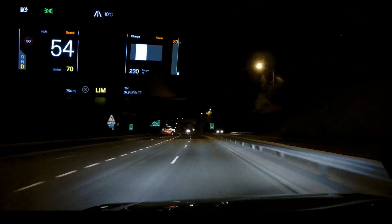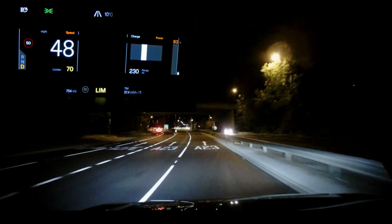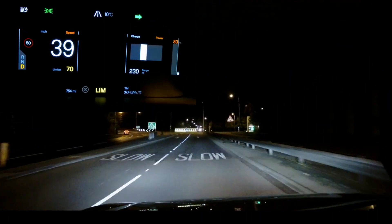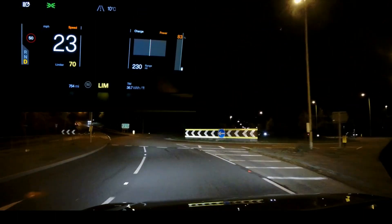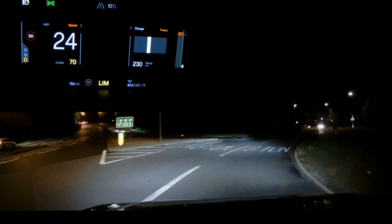Here we're coming up to the halfway point — the turnaround at the end of the A23. You can see on the dashboard that standard regen is working as expected — one pedal driving. The more you lift your foot off, the more regen you get. We turn around here and then go back to the starting point.